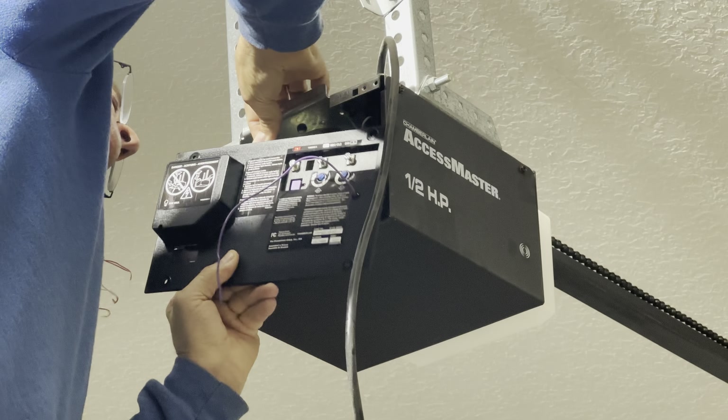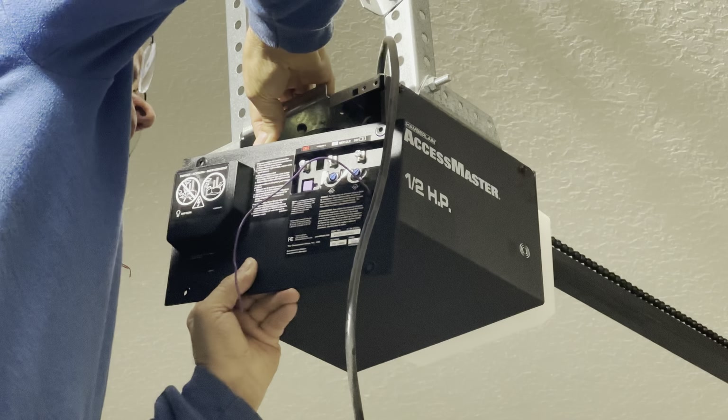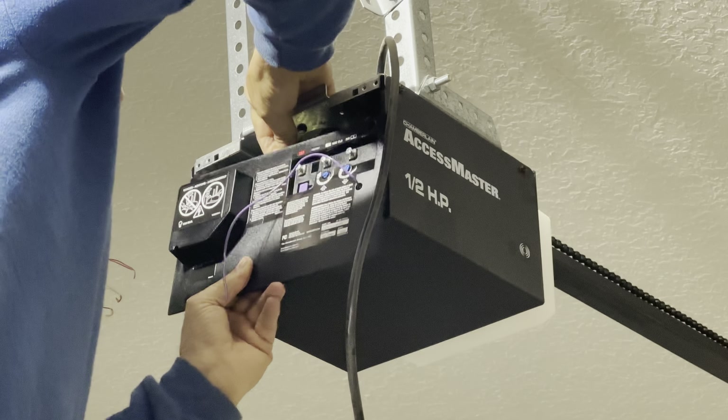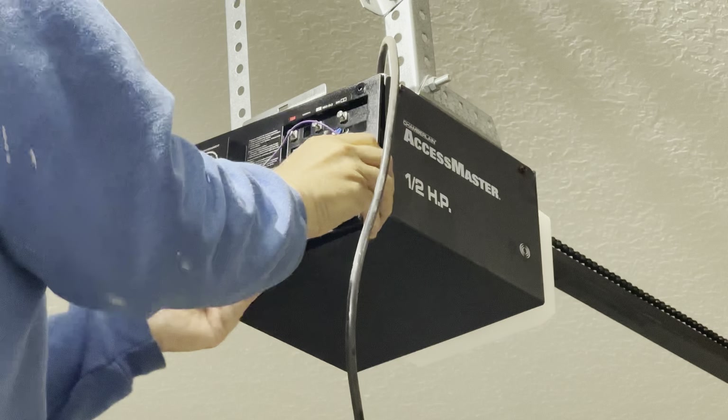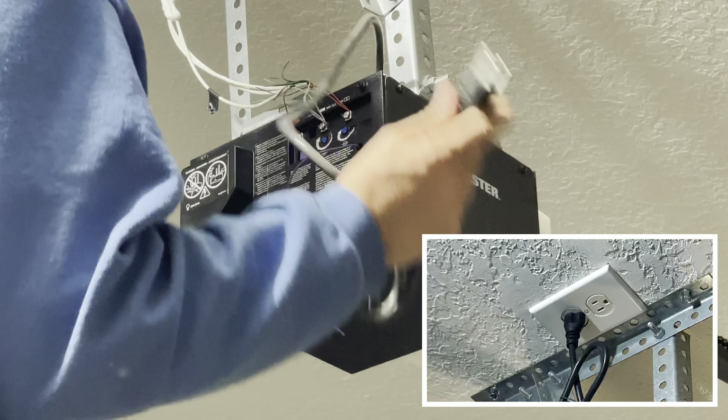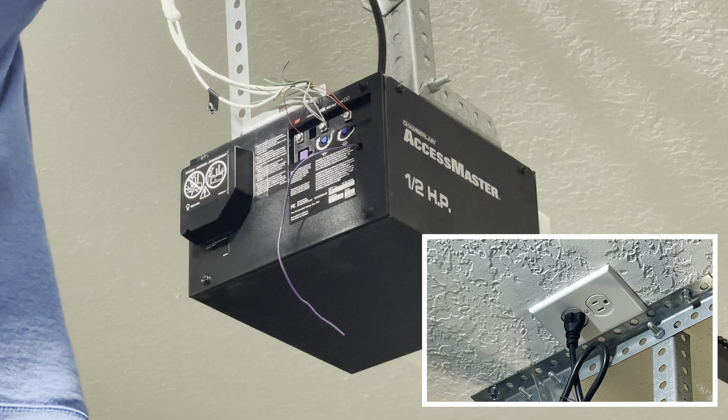Take your time and make sure that you connect the internal wire connector correctly before placing the back cover on. Reattach the control wires and then plug the power cord back in.